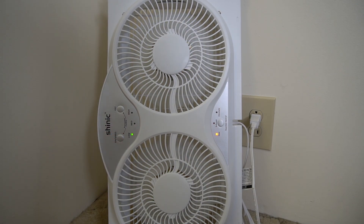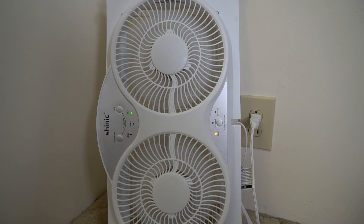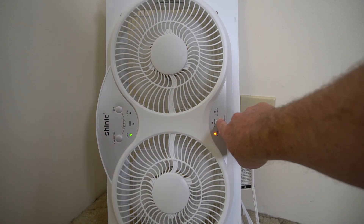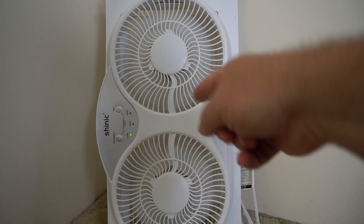Let's go ahead and turn it on. So I got low, medium, and high. Right now it's blowing air this way. Let's turn it off. Now let's change it to exhaust — it's going to wait until the fans turn off, then it's going to go the other way. So now it's blowing air that way.